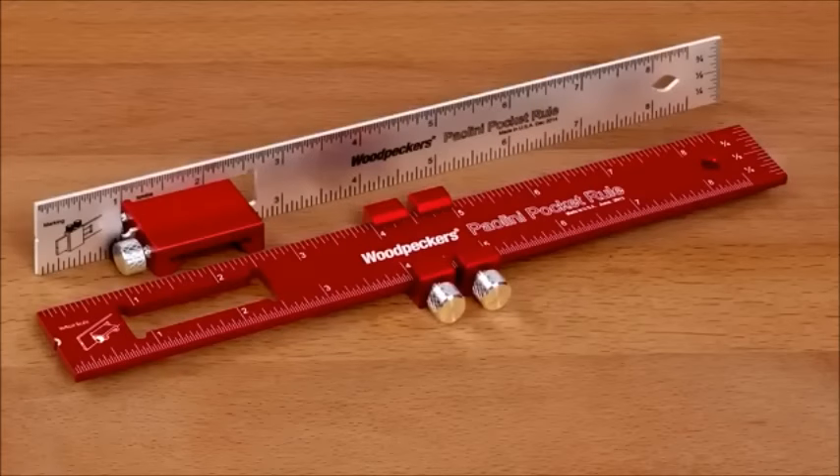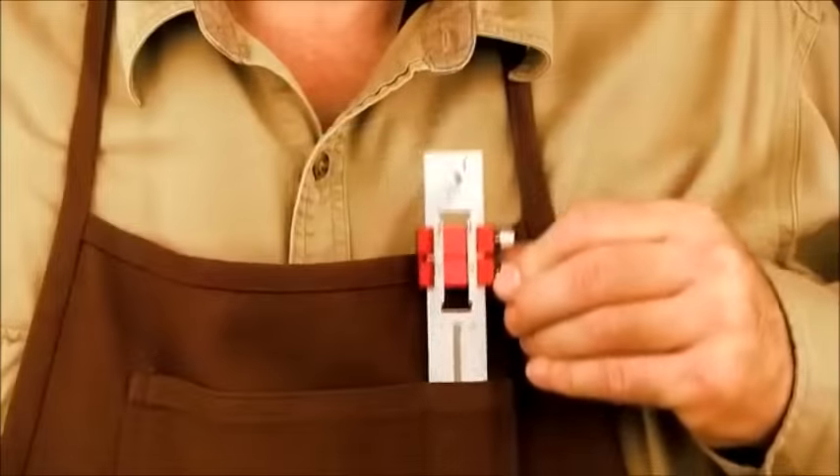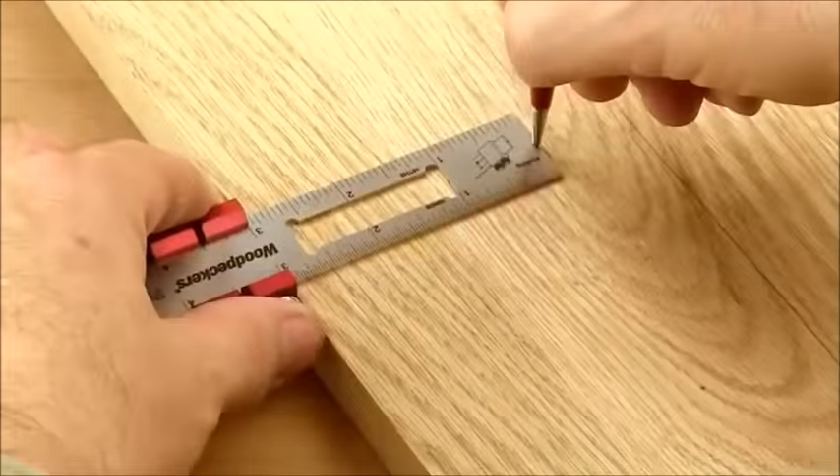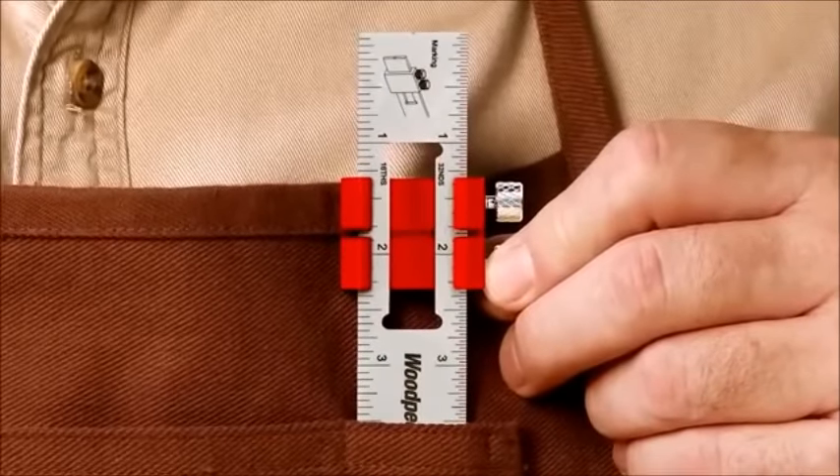The full-featured design of our Pellini Pocket Rules is the result of a close collaboration with woodworking pro Gregory Pellini. You could say it was designed by a woodworker for woodworkers, and after toting it around in your shop apron for a project or two, you'll wonder how you ever got along without it. No other small rule has all the built-in features of Woodpecker's Pellini Pocket Rule.